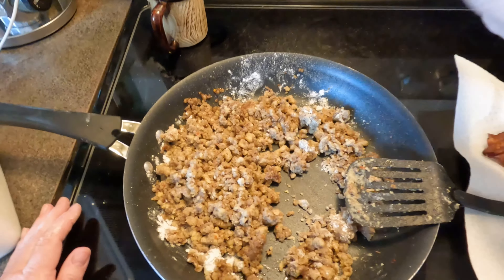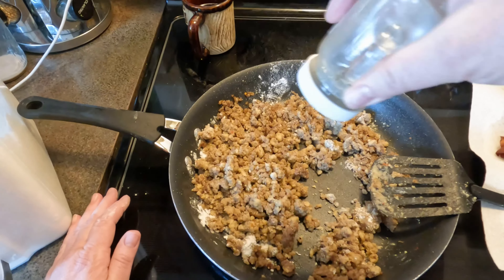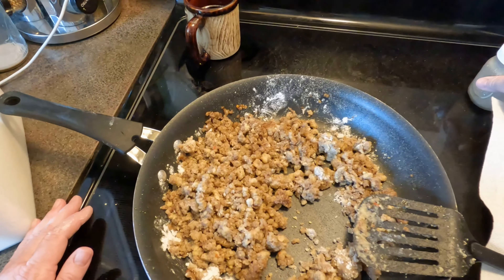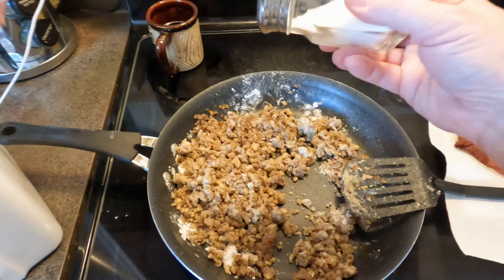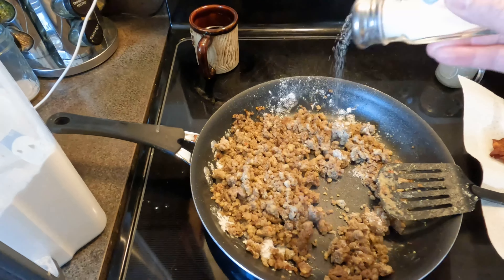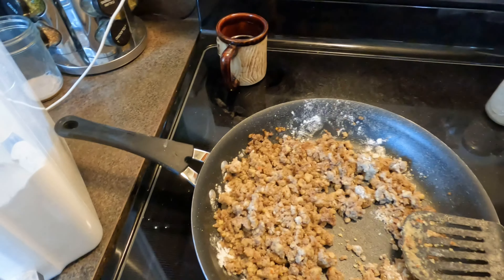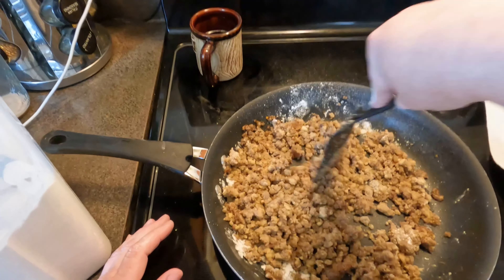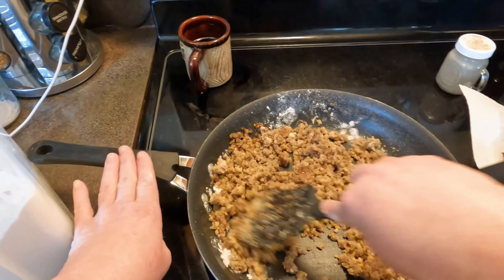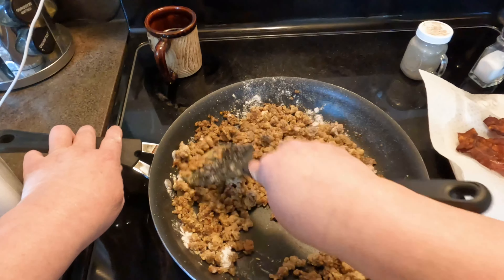I'm going to add a little bit of pepper to this, and a little bit of salt. You can add a little bit of cayenne to this if you wanted to, just for the red pepper to spice it up. But I'm not going to today because little man Kyle is going to want to nibble on some biscuits and gravy and I don't want to give him a bellyache.